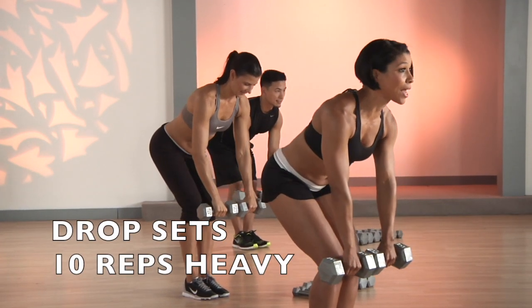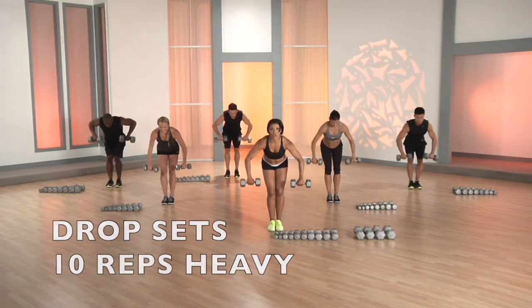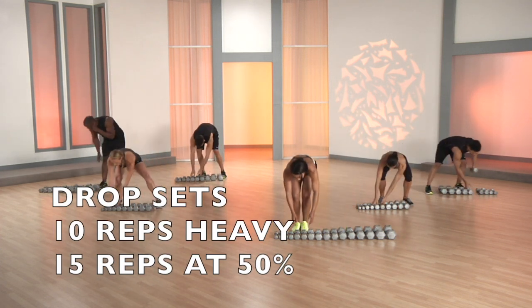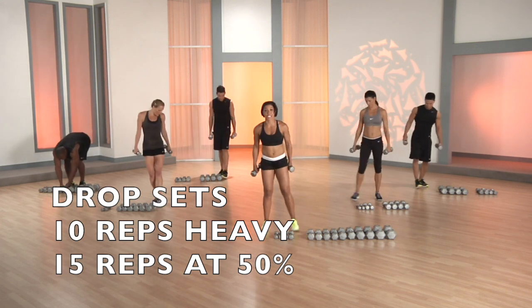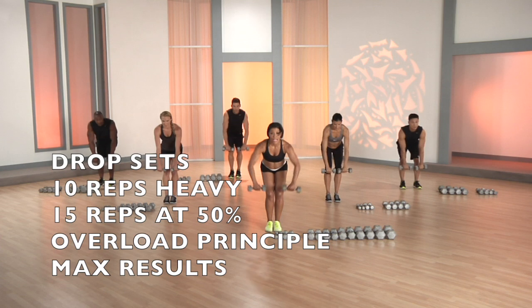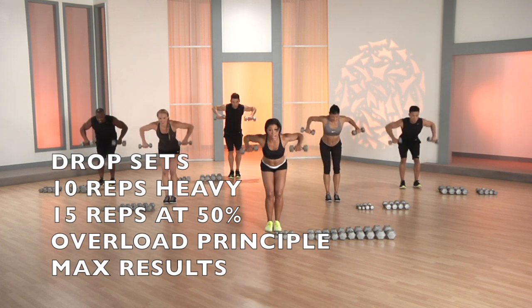Nine, one more time, good. Now drop the weight down to half the amount. So I'm gonna drop down to eight. And now we're gonna continue rowing, this time single time. Here we go, and finish it off — a little burnout to fifteen.